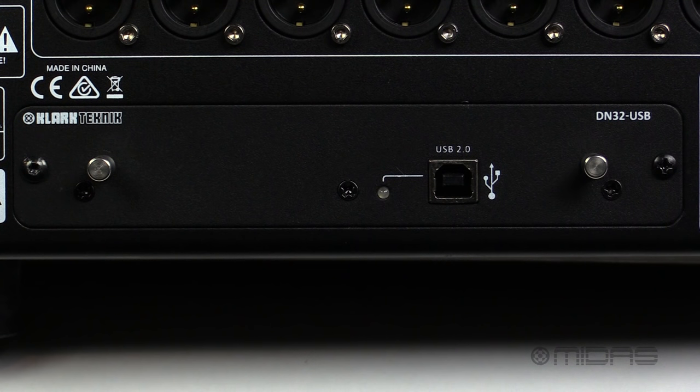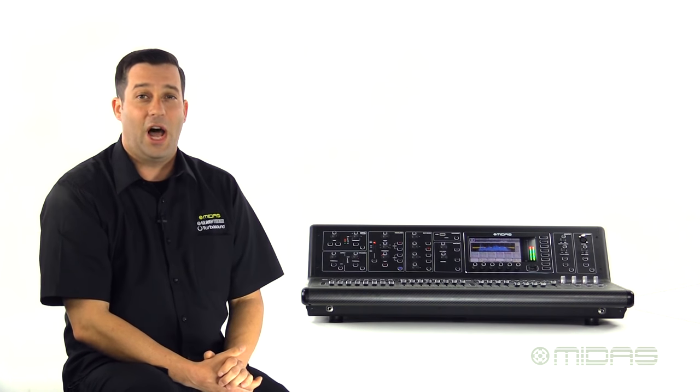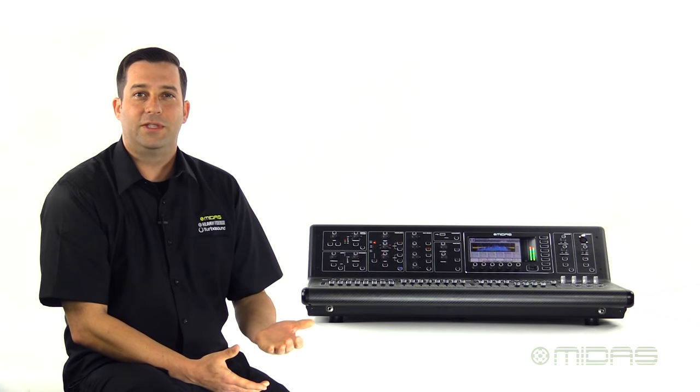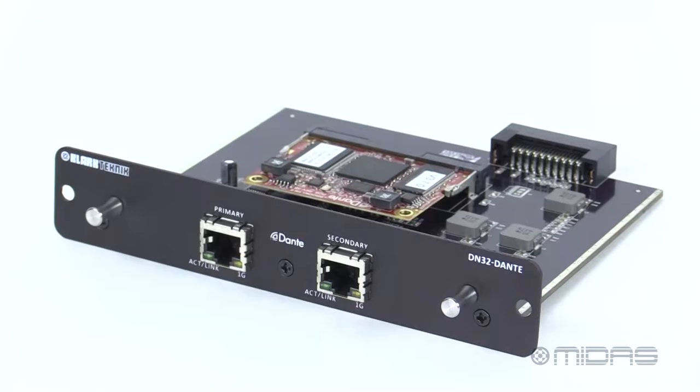Finally, we have our expansion card slot, which comes preloaded with a DN32 USB module, which will give you a fully capable 32x32 channel audio interface for your computer. You can use this to record your shows and for virtual playback, or swap it out for other expansion card modules that are available like the DN32 ADAT, Madi, or Dante.